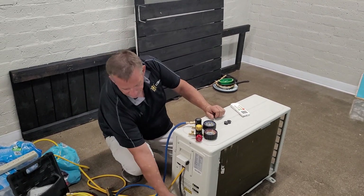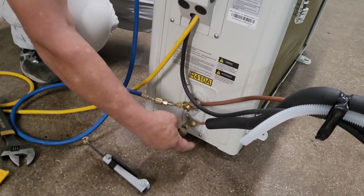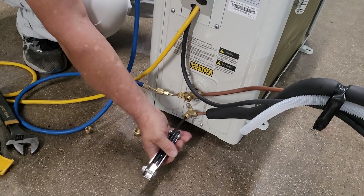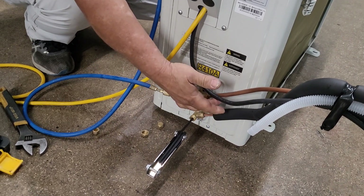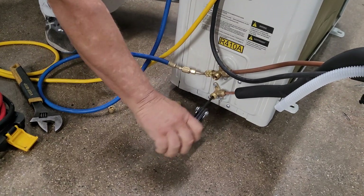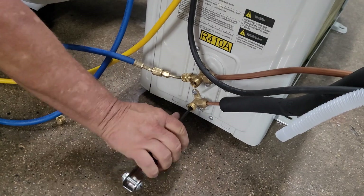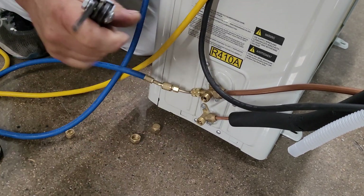Okay, we have service valve caps here that you need to remove. You will need a three-sixteenths Allen wrench, and then you will need your gauges — just the low side hooked up onto the larger of the two copper lines, which is the low side. The first thing you're going to do is close the liquid line, the smaller of the two, and put the Allen wrench into the larger one as soon as you're done, because it's only a matter of seconds to get the refrigerant stored in the outdoor unit.